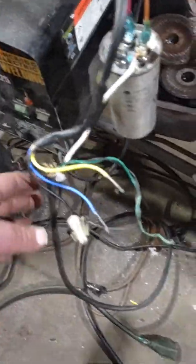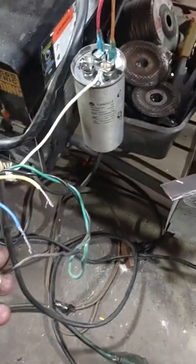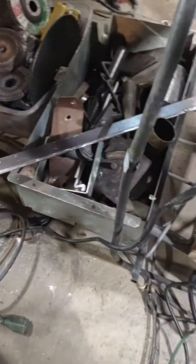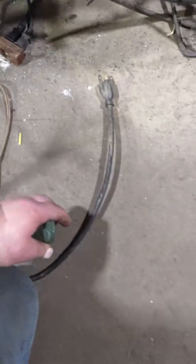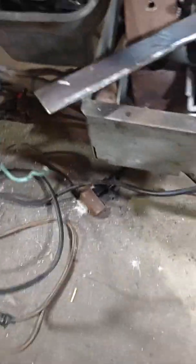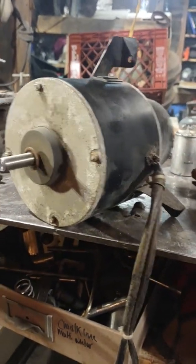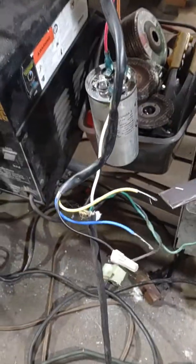This is my wire coming in — I've got a little switch on here. Let me plug it in. No smoke, no heat. See, that runs forever without heating up. This is high speed right now.